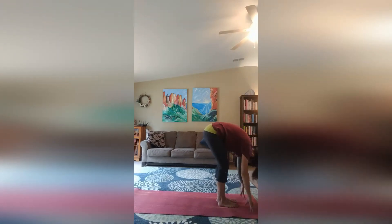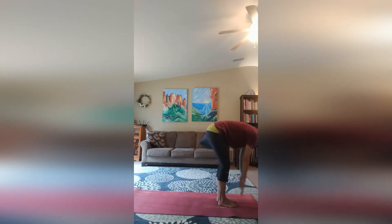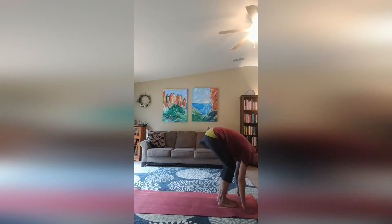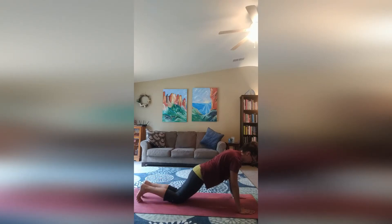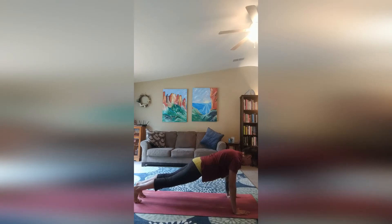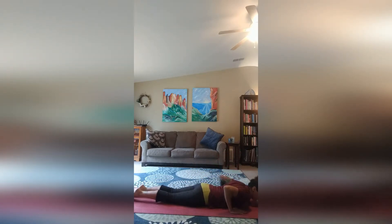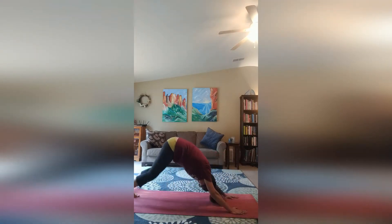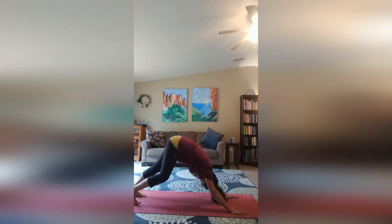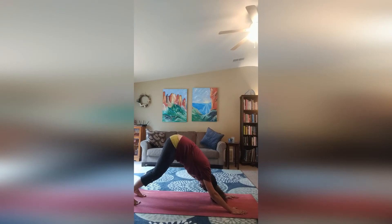Standing at the top of our mat, we inhale our arms up, exhale forward fold. Inhale up for halfway lift, hands on our shins, back straight. And exhale hands down. Place your legs back for plank or adapted plank. Hold here for five, four, three, two. Slowly come down. Inhale up for cobra. And exhale downward facing dog. Hold this posture for five, four, three, two.